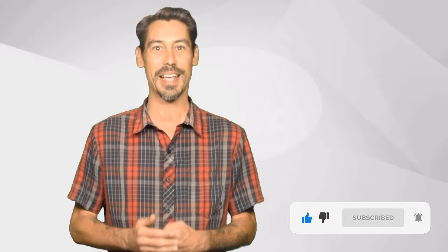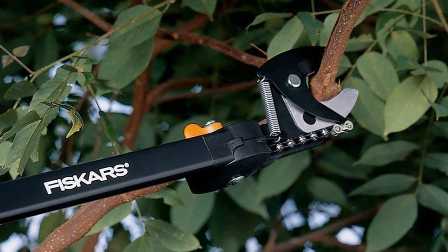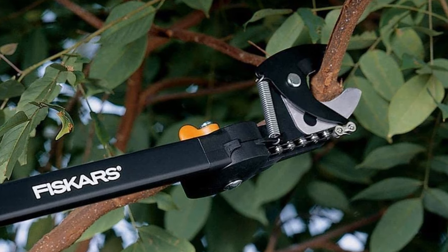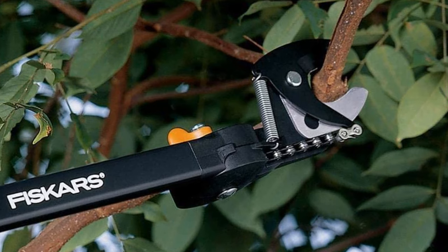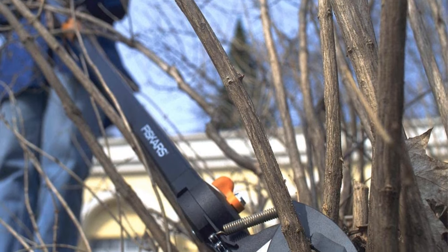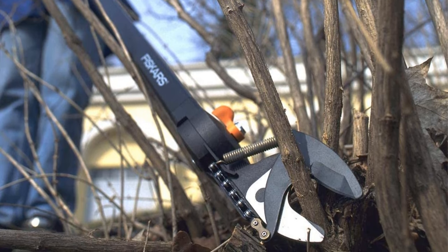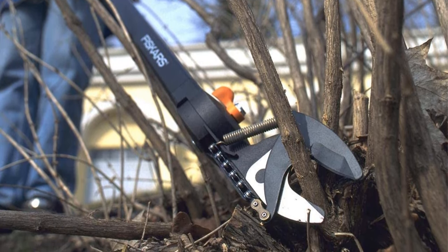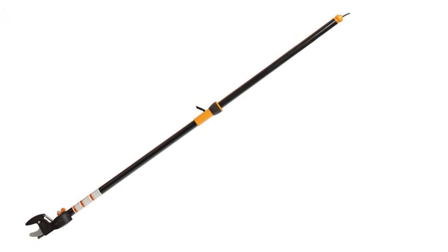The Fiskars Easy Reach Stick Tree Pruner is a time saver — you will not need a ladder or to climb half the tree to prune those damaged limbs and branches. It comes with a rope-free design and the pole is made of aluminum, which means it is lightweight and easy to maneuver with both hands. You can easily cut branches and limbs by simply pulling the handle or the knob backward, and the cutting head rotates 270 degrees.